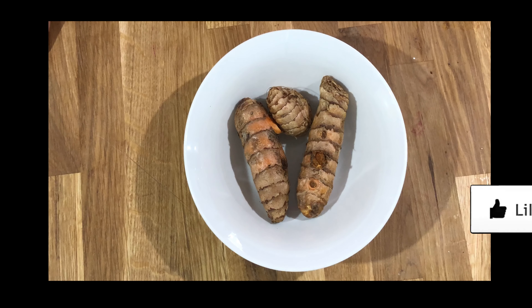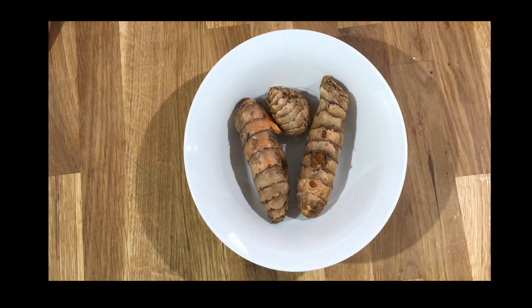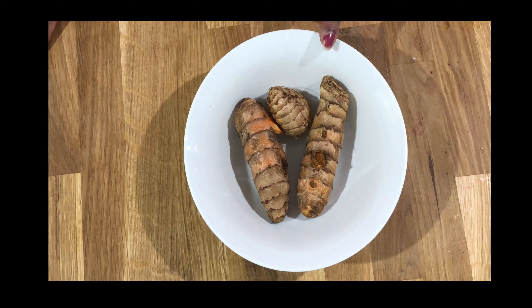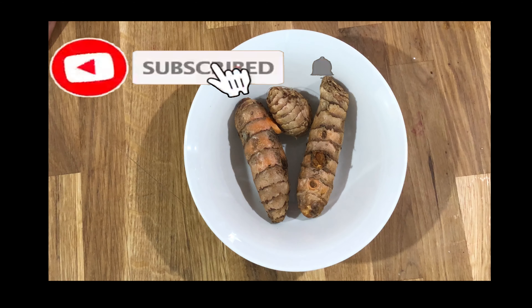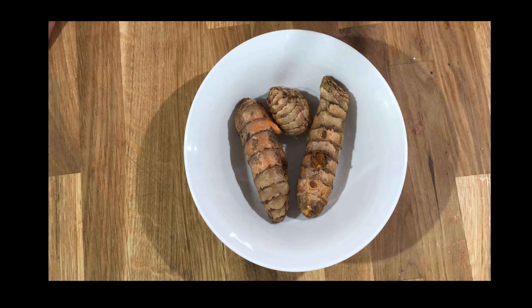Hello everyone, welcome to my channel! Today I'm going to make a very healthy recipe which contains fresh turmeric root with yogurt. It's a special Rajasthani turmeric yogurt recipe — very tasty and very easy to make. It goes with rice, naan bread, chapati, roti — with everything. Let's get started!